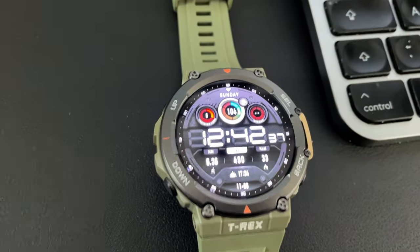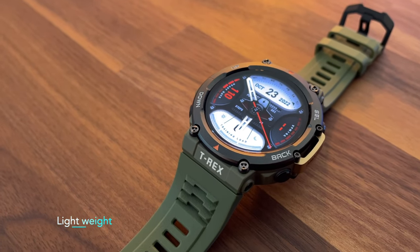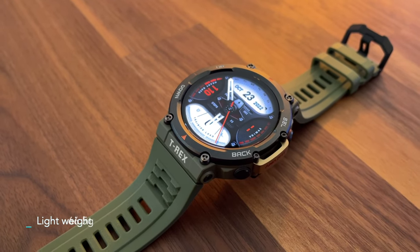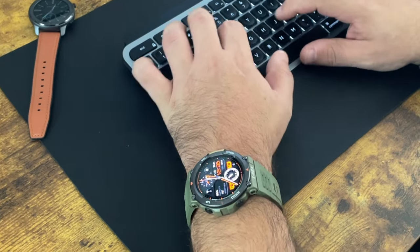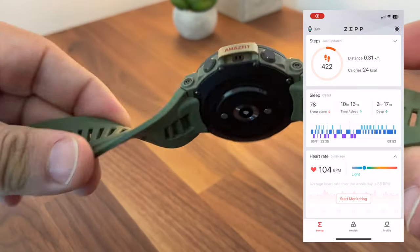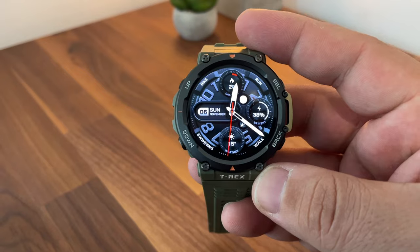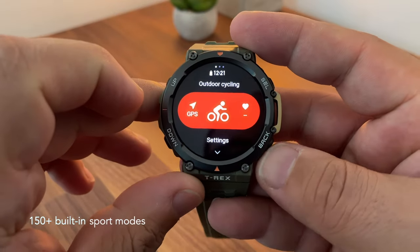Don't be fooled by the rugged aspect of the watch — it's very comfortable to wear. It only weighs 66.5 grams and is easy to wear during sleep. I've been testing it for a while and never had any issue with comfort.